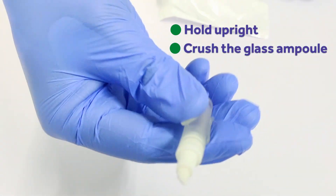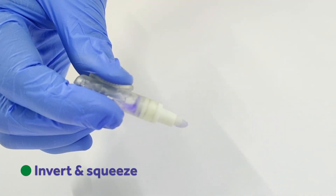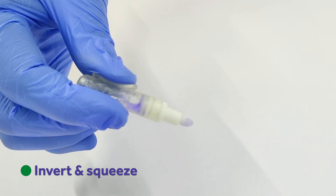Hold the applicator upright and crush the glass ampoule. Invert the applicator and squeeze the flexible tube.